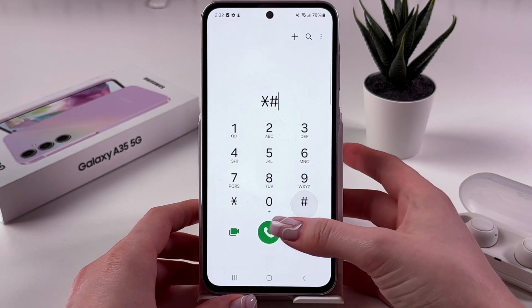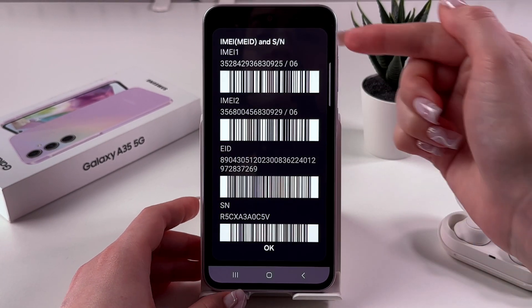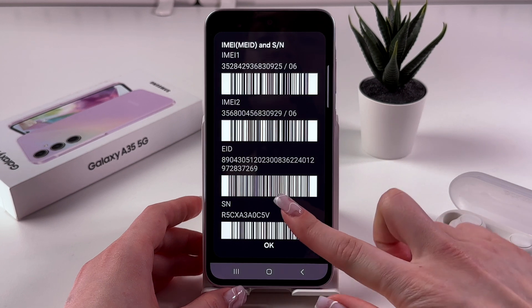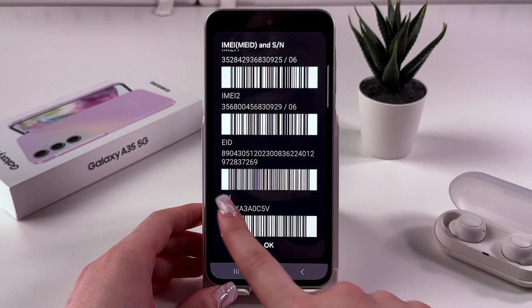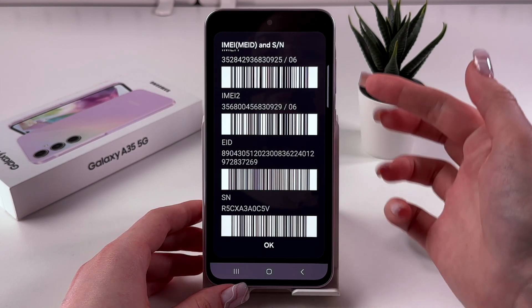Enter asterisk hash zero six and hash (*#06#). Right now you'll see your IMEI and serial numbers, and if you can see the eID section, then your phone definitely supports eSIM.